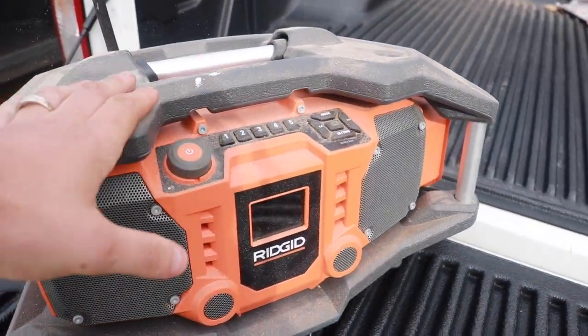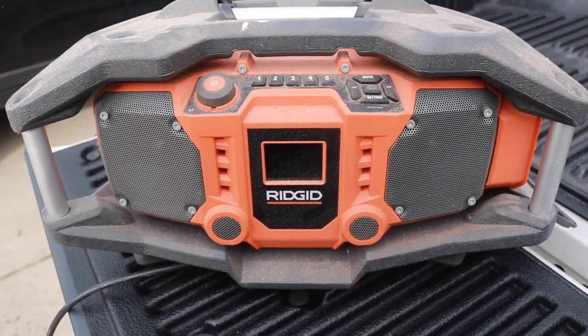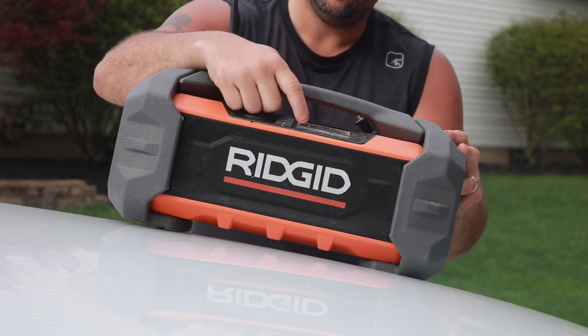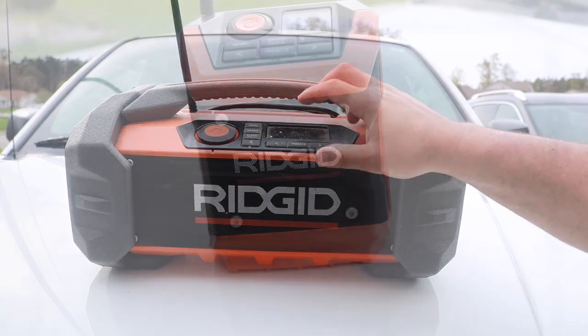We've done a couple of different RIDGID Radio reviews. They were all larger ones. This one here was the older one, then we looked at the brand new Gen 5X that we did about six months ago. Still use this radio a lot. It has a lot in common with the radio we're going to be looking at today — the Mini.